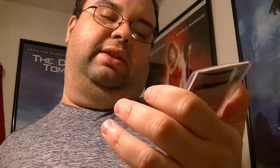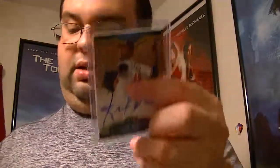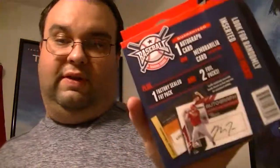The memorabilia card was Billy Butler, number 83 of 299, 2014 Topps. And the signed card was Randell Delgado, number 368 of 395, 2012 Topps. You can find this box at Walmart for about $14.98. I think it's worth it because you get the guaranteed autograph card and game-used card, plus a chance in the other packs to possibly get another autograph, game-used, or even a numbered card. You never know — I like these and I'll probably get them in the future.